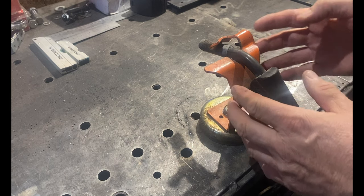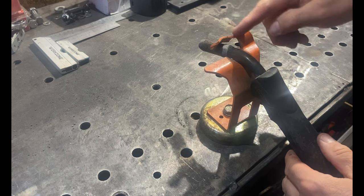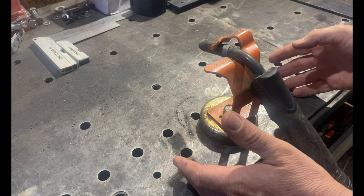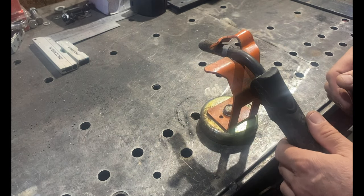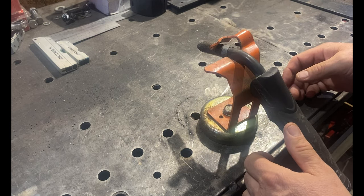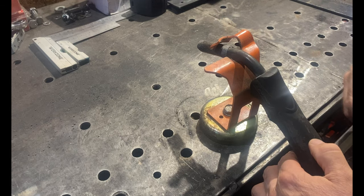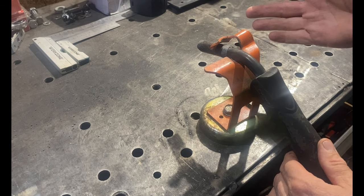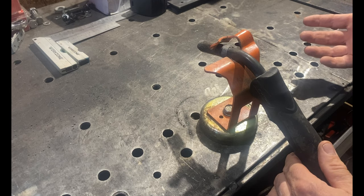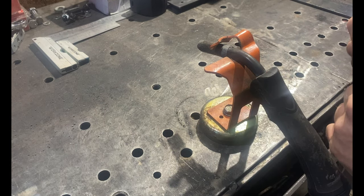Another very handy tool to have when welding, particularly with a MIG, is a gun holder. This is a magnetic one, so depending on your surface, if it's metal you can get a magnetic one like this. It's very important not to leave your gun and hose lying on the floor — you're likely to walk on it and damage it. On cheaper MIGs, guns and hoses are often one piece and not easily replaceable. Something like this is invaluable for prolonging the life of your gun and hose. You can also get gun holders without a magnet.